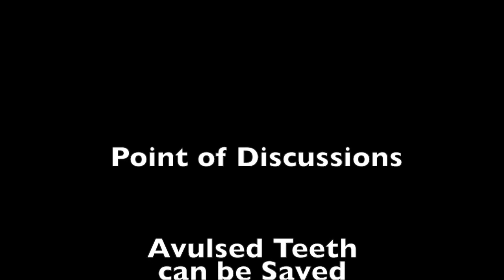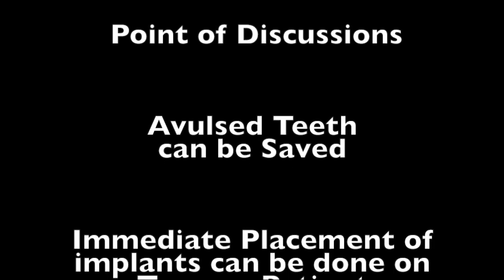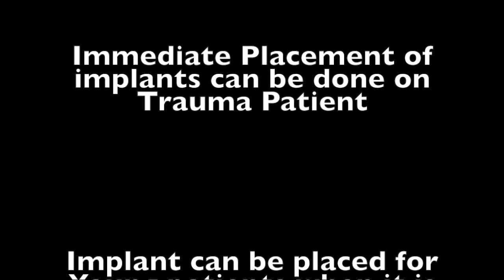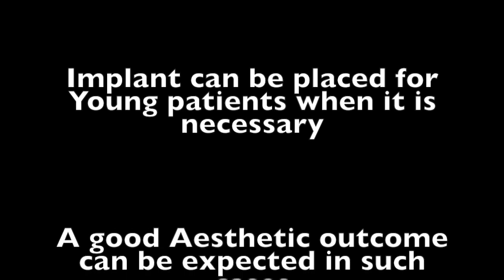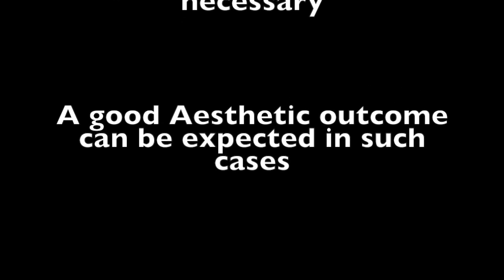The key points of discussion in this series of videos: we can actually save avulsed teeth. Immediate placement of implants can be done on trauma patients, and implants can be placed for young patients when necessary — although possibly when they are older we may need to change those crowns because the gingival height will be altered. A good aesthetic outcome can be expected in such cases.